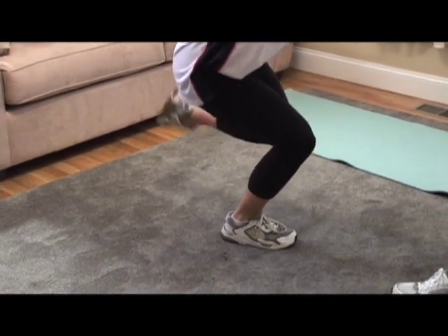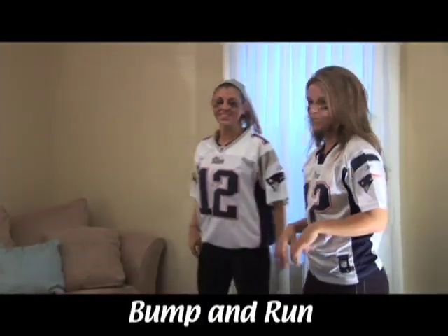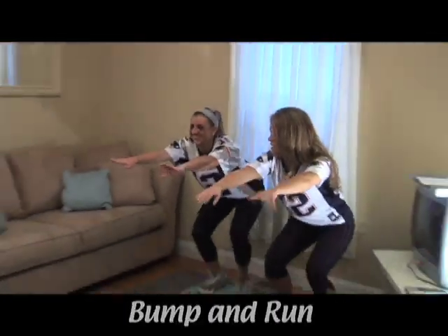The third exercise is your cardio piece. This exercise is called bump and run. Get down on the floor and then back up, repeating the movement as a cardio drill.